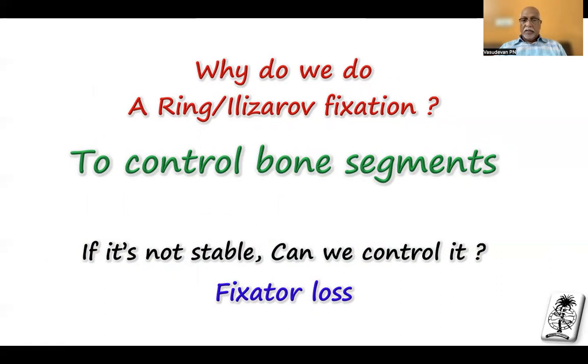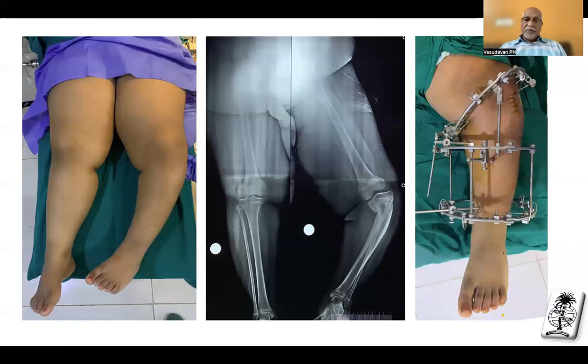If it is not stable, then we cannot control the fragments. When you are not able to control it and the fixation is loose, it is called fixator loss. For example, this girl has Blount's disease — you can see she is having about 60 degrees of varus deformity. I made the same frame with about 60 degrees and planned to correct it. When all the rings become parallel, I expect the bone to come back to normal alignment. If it is not coming back to normal alignment, that means there is a lot of fixator loss — my frame is not stable enough.